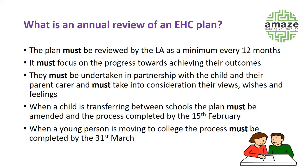There are times when the plan needs to be reviewed early — we call these phase transfers. When a child is moving from infant to primary, primary to secondary, or secondary to college, these are particularly important because a lot is changing. When a child is transferring between schools, the plan must be amended and the process completed by the 15th of February so everything's in place for the following September. When a young person is moving to college, the process must be completed by the 31st of March. A simple review can take from eight weeks through to occasionally up to a year.